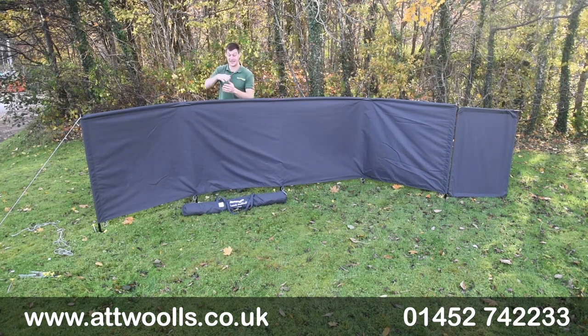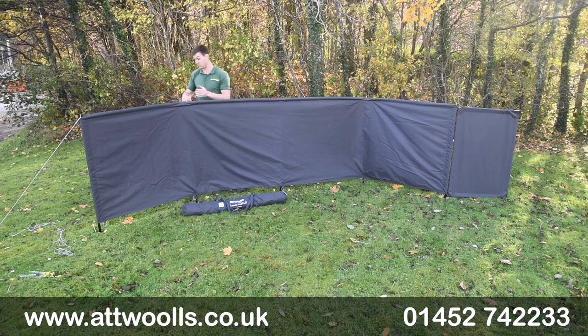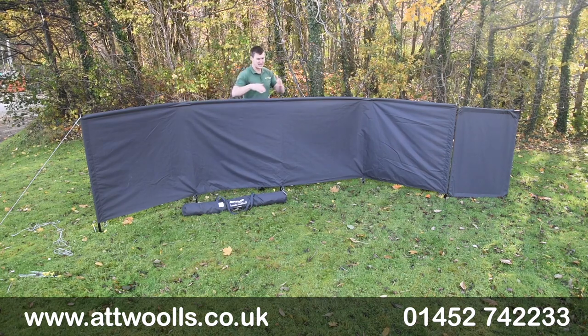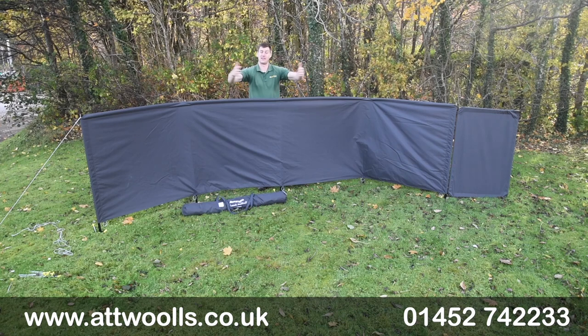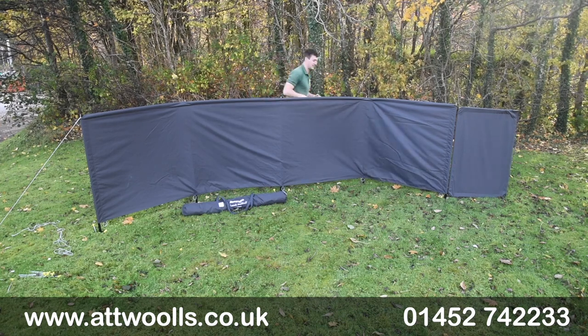When it's physically up it's pretty rock solid because you've got that really nice stake into the ground. There's no reason you can't buy some additional guide points if you really want to give it a little bit more stability either way, but for me what I like to do with these kinds of windbreaks is create more of an enclosure around it and guide it externally. That gives you an internal space where you put furniture without having to worry about guide points coming into your living area.